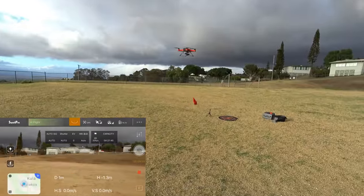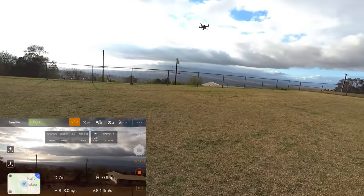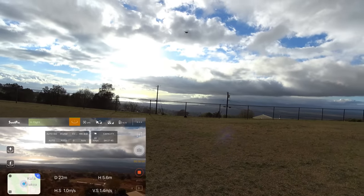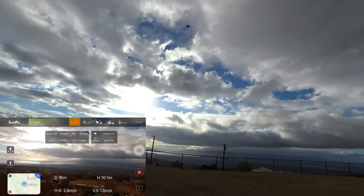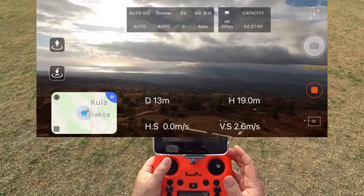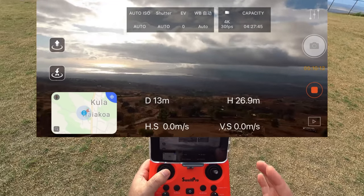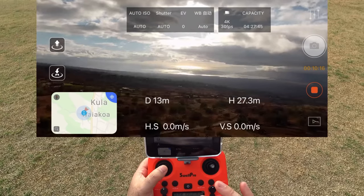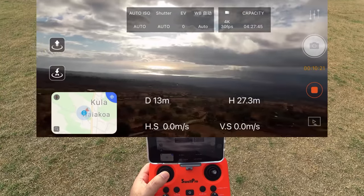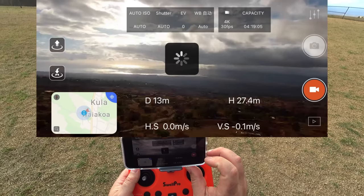Getting up here for some camera shots before the battery dies. Controller shows 12 minutes left. Don't want to fly over any houses, going right above and getting some height. Getting out of the audible sound of that thing — it's a loud one. This drone won't be able to do screen-clicking to focus; it's just kind of an overall focus.